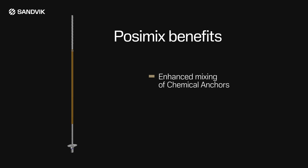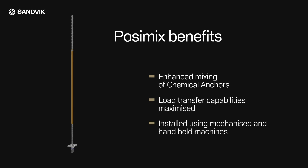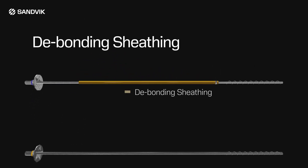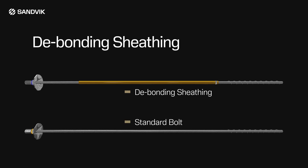The benefits of this system are that there is substantially enhanced mixing of the chemical anchors in installation, load transfer capabilities are maximized, and the bolts can be installed using face jumbo and handheld machines. Posi Mix bolts can be supplied with or without debonding sheathing.